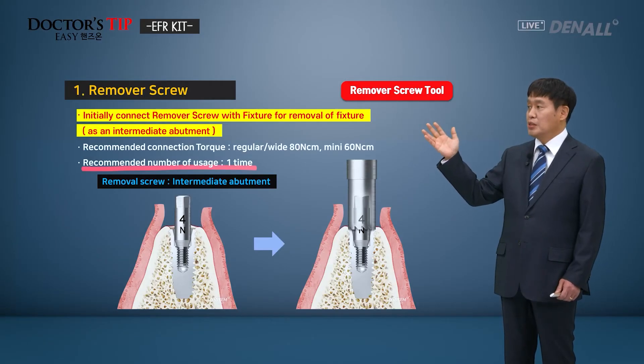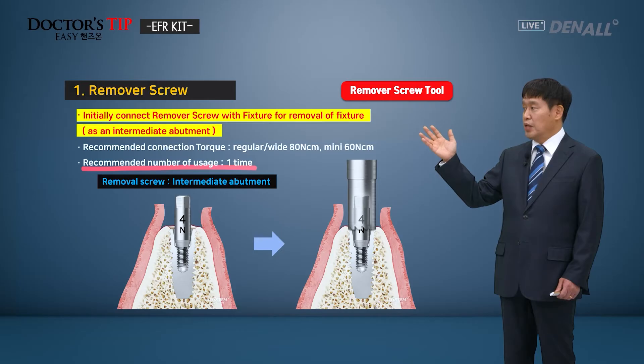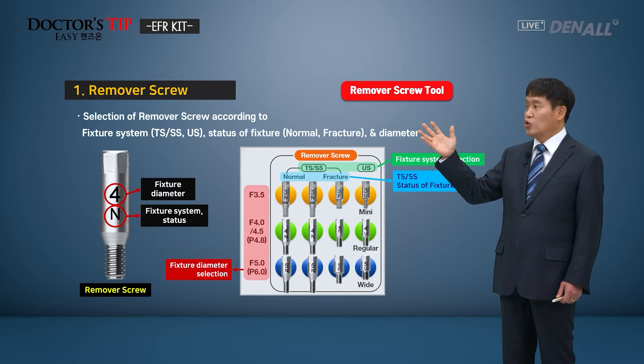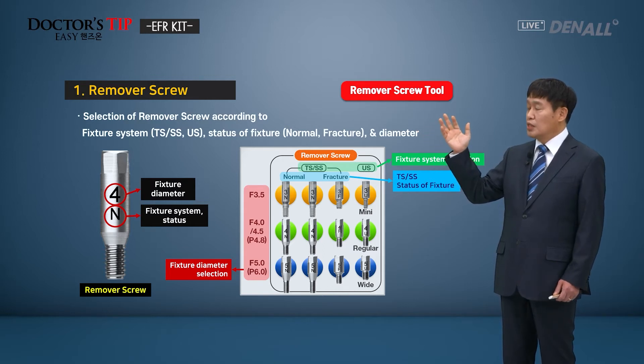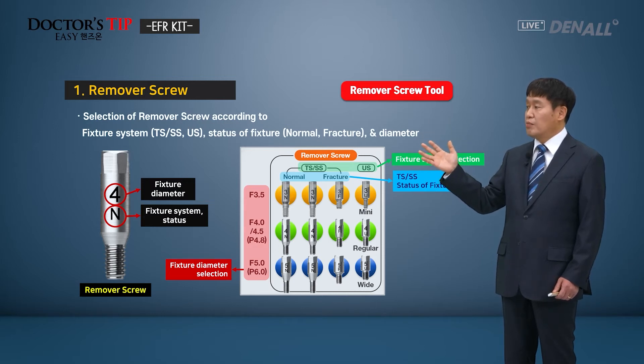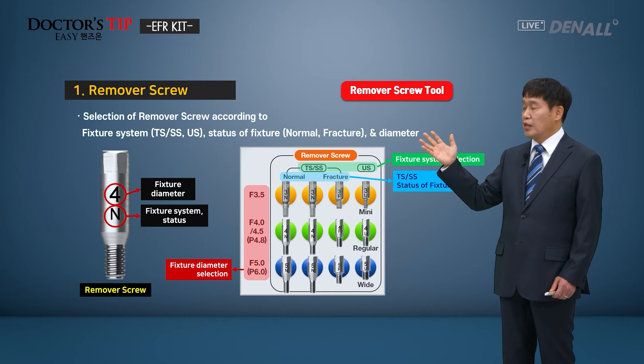The remover screw is for single use only. It should be chosen depending on the fixture system — like TSSS or US — the status of the fixture (normal or fractured), and the fixture diameters. There are various options. Depending on the fixture system, status of the fixture, and the diameters of the fixture to be removed, you need to use the appropriate screw to raise the success rate.